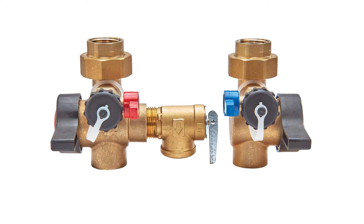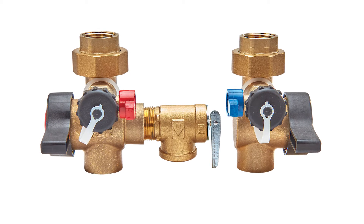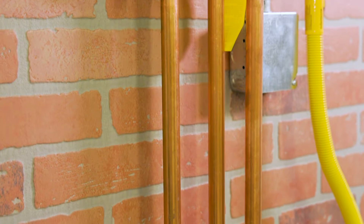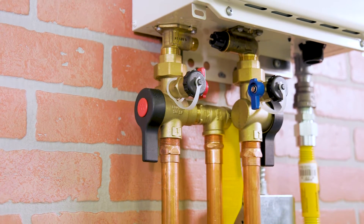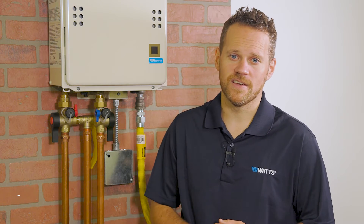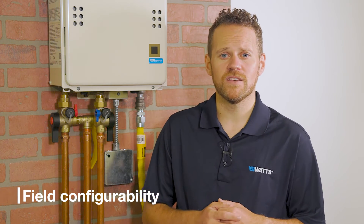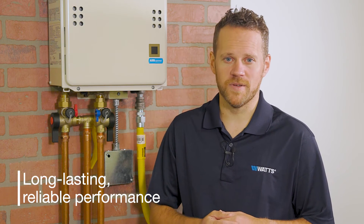Featuring a forged compact body and our VersaFit technology, these valves can be field configured to fit even the tightest of installations and help make servicing tankless water heaters easy. In addition to meeting NSF's 61G lead-free certification, Gen 2 tankless water heater valves feature VersaFit technology that provides field configurability, smooth, easy to turn handle operation and long-lasting reliable performance.